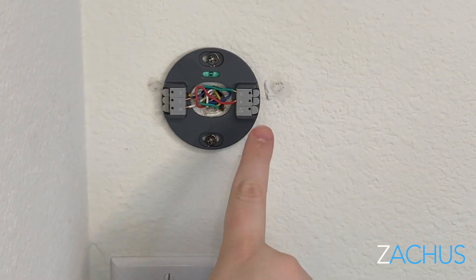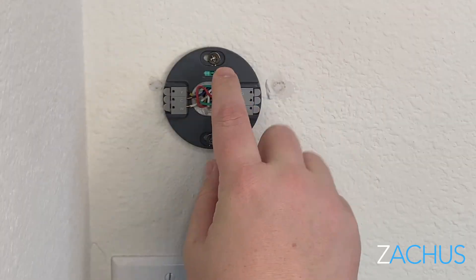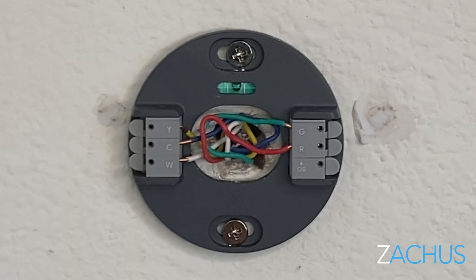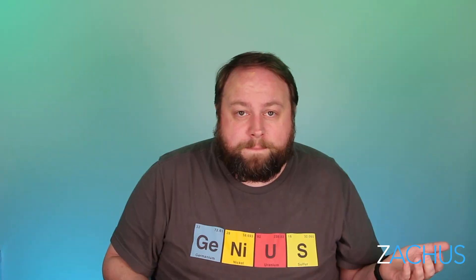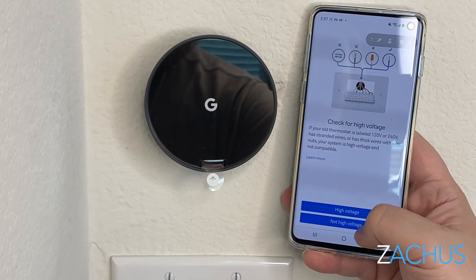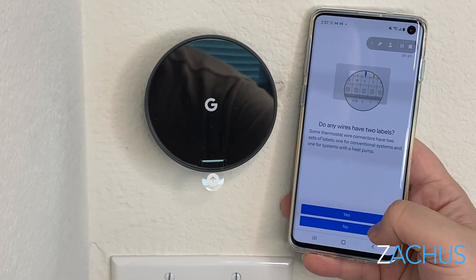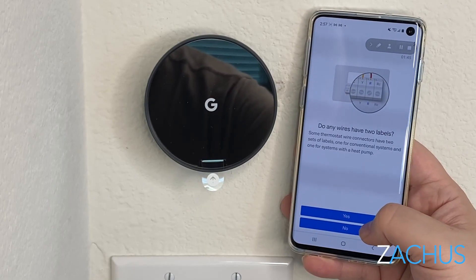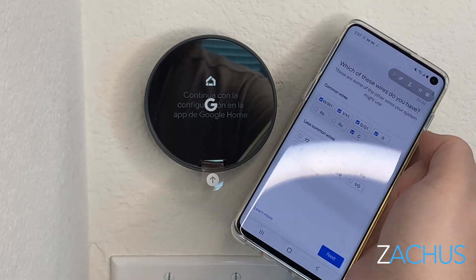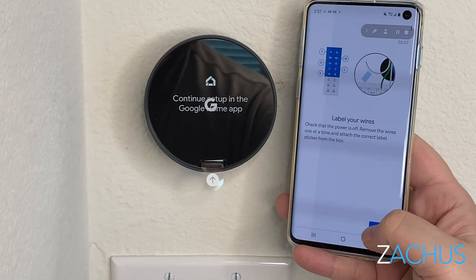Because the new Nest thermostat has batteries on the back, you don't have a lot of room to leave wires everywhere. Make sure that in the little casing where your wires are set, they either go inside the hole or they're pressed down and out of the way so the new Nest can sit comfortably and click in. As a side note, if you open the Google Home app, add a new device, and scan the barcode on the back, it will walk you through all these steps seamlessly — telling you what you have, when to turn off stuff, and when to connect stuff. It'll even tell you to take a picture of your old thermostat. So if you're not getting what you need from this video, remember there is a step-by-step walkthrough in the app.